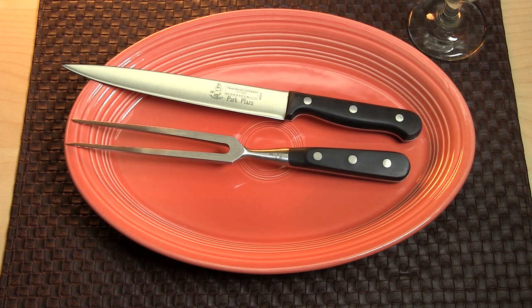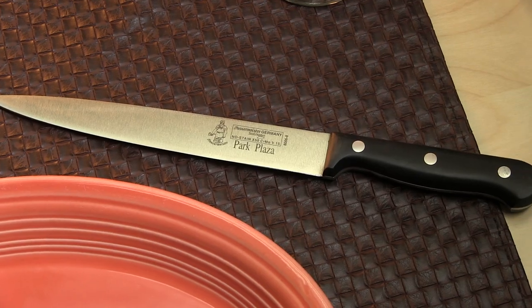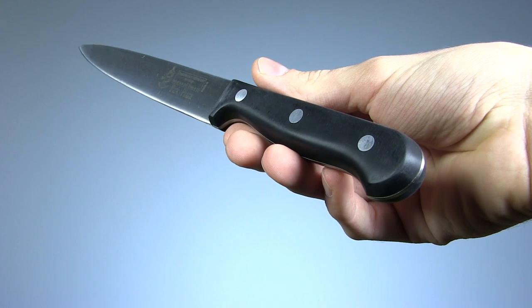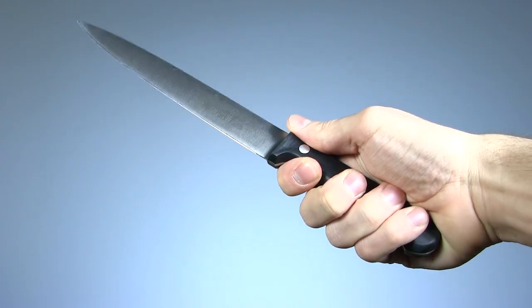First we have Messermeister's Park Plaza kit. This German-made set features an 8-inch blade on the knife, a 7-inch fork, and triple-riveted polymer handles. While the fork is forged, the knife here is stamped steel, which results in a blade that is lower cost, but still high quality.